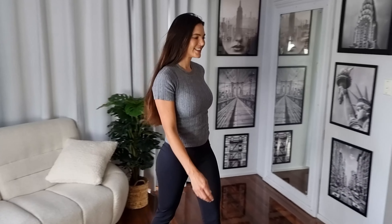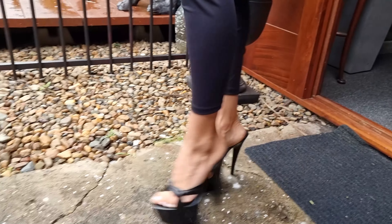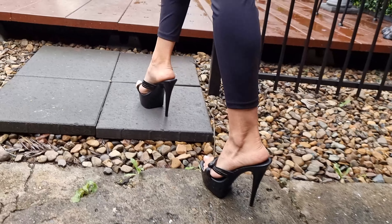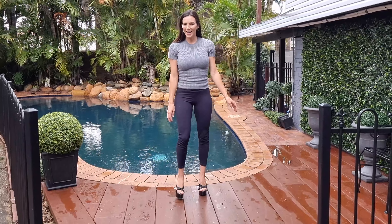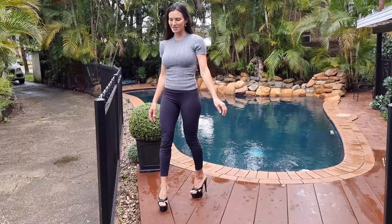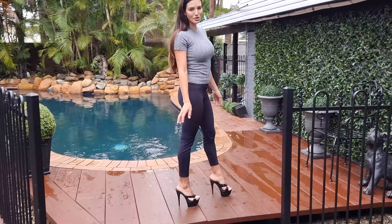It stopped raining so let's head on outside. Okay, we've made it outside — give you guys a bit of a look at this gorgeous pair of mules in size 39. I would say they're quite true to size.